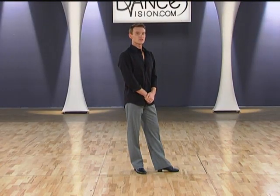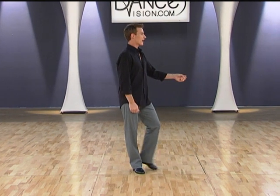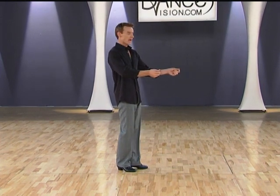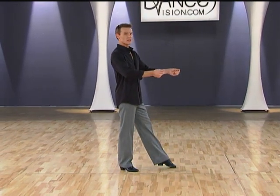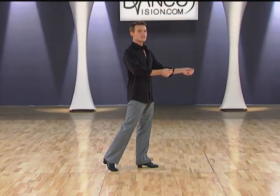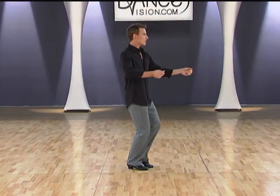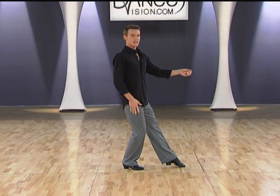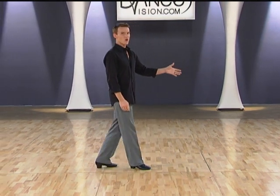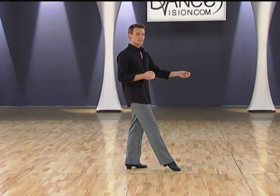And now leader's, your foot positions. We start back on the left, very small step on the right, either together or very slightly back. Pointing the left foot forward, replacing weight to the left foot. We're going to close our right foot to the left, point the left foot. We're slightly bent on our right knee — we're going to straighten that leg and then start our next walk, which is the one of the very next figure.